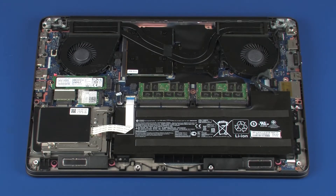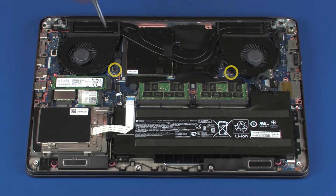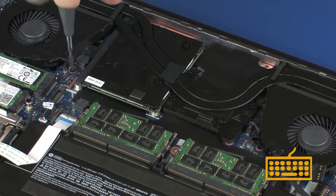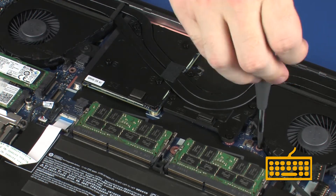Remove the two 3.5 mm P1 Phillips-head screws, identified with keyboard icons, on the fans that secure the keyboard to the top cover.